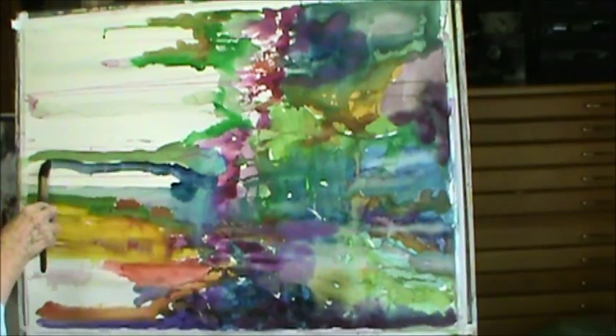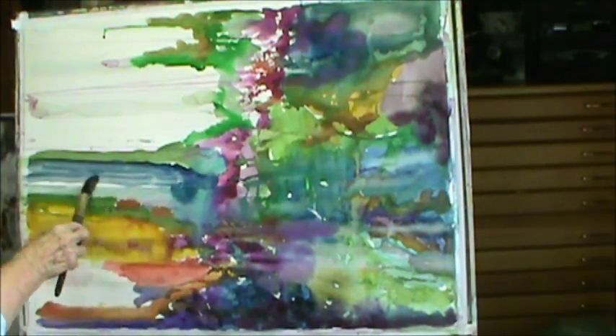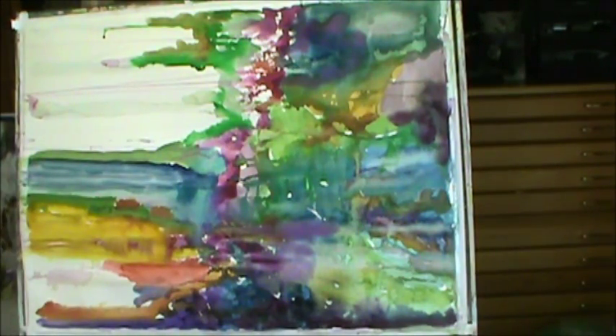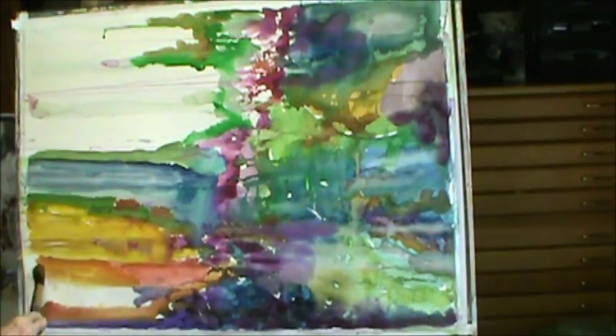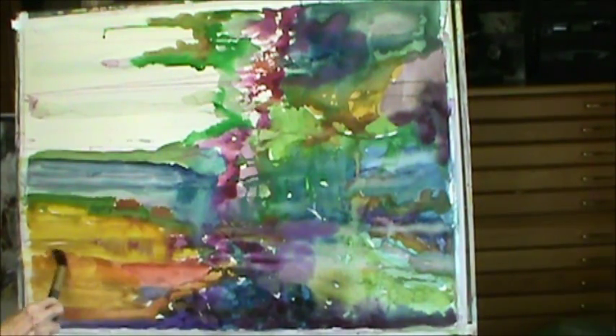I'll put a little dark right in here. I know people that don't like to use white in watercolors, but I'm not like that. I figure paint's paint and you can use it for whatever you like to use it for.